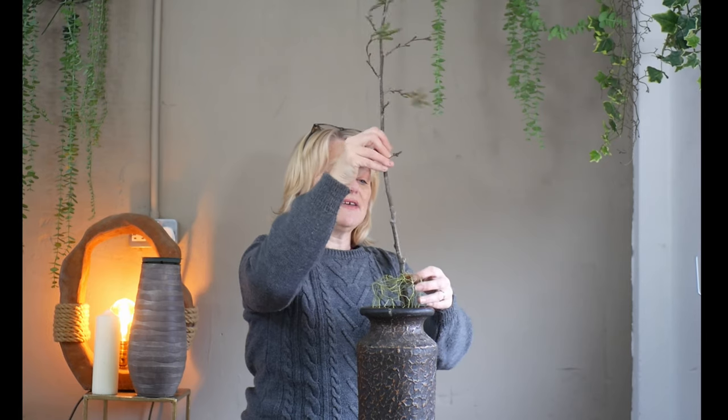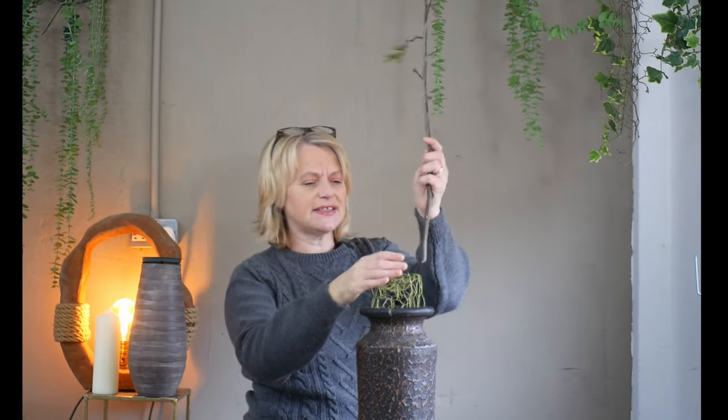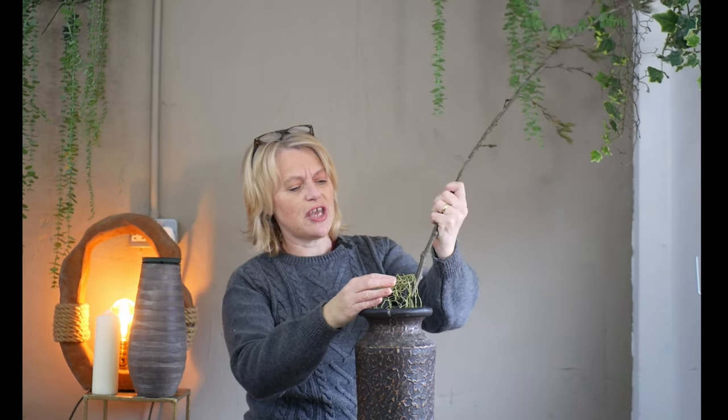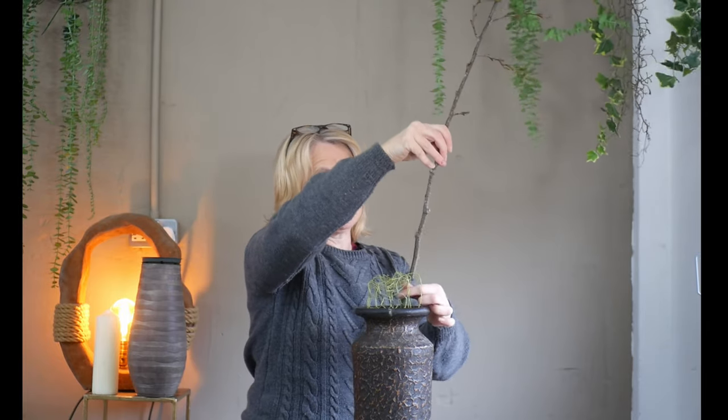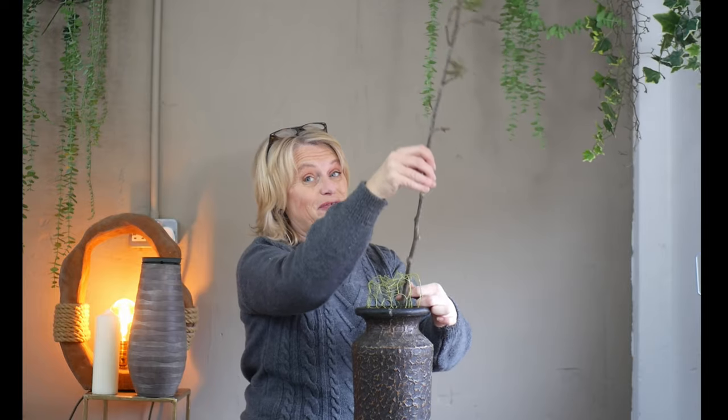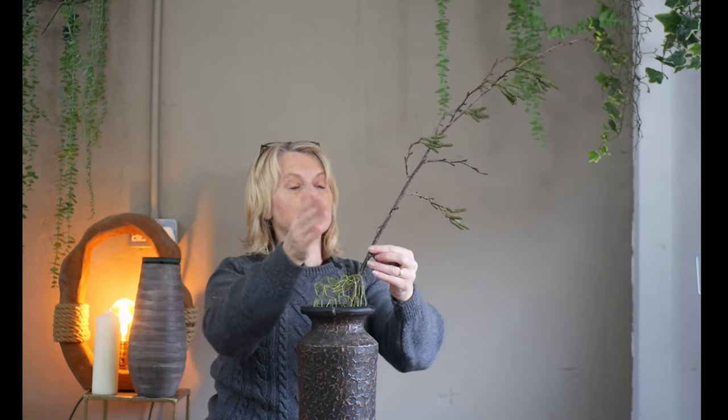I think it's going to suit the shape of this branch a lot better. It's going to come in sideways - it's a little bit fiddly - but by moving it just that slight little position, the branch hangs more elegantly in the container and you can appreciate those catkins as they hang down from the branch.